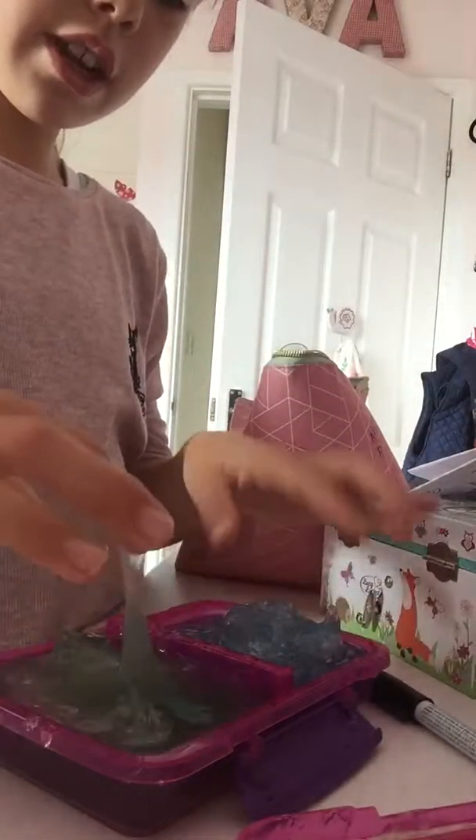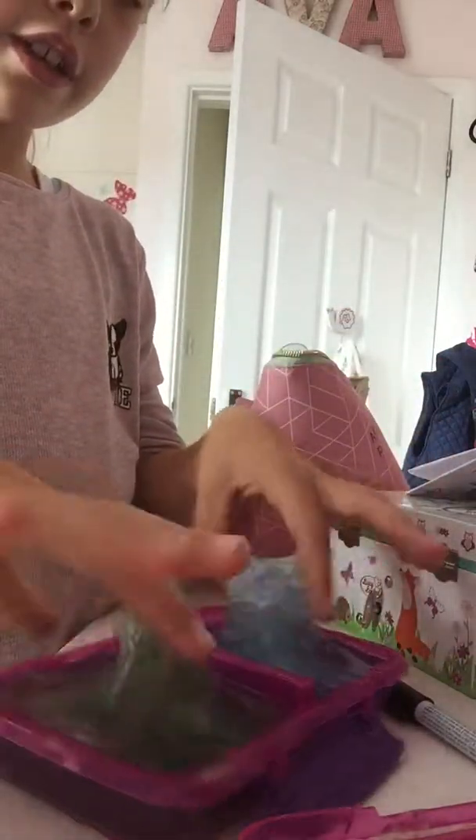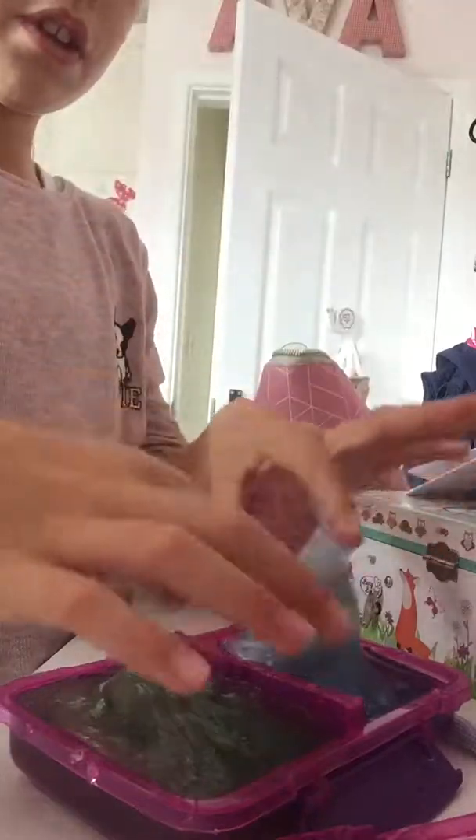So that was just a really quick recap of these slimes. If you find the slime satisfying, make sure to subscribe and like this video — even if you don't, maybe if you do like slime.